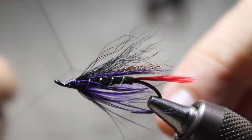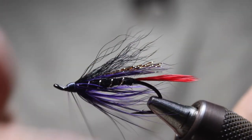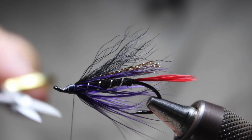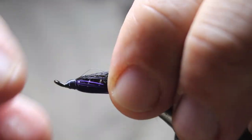Right about there — do our whip finish. There you go, and that is the Night Dancer. Like I said, this is a really classic pattern for summer steelhead.